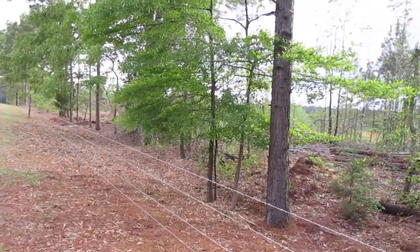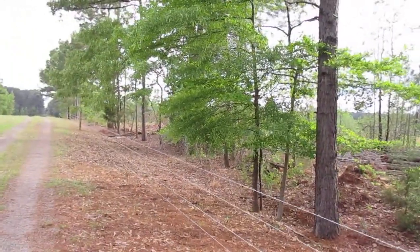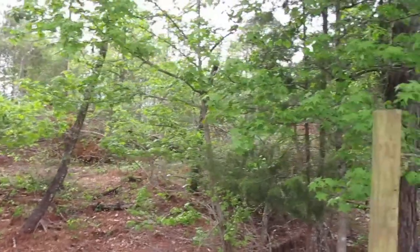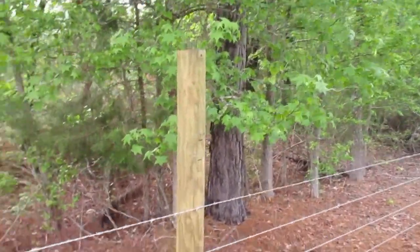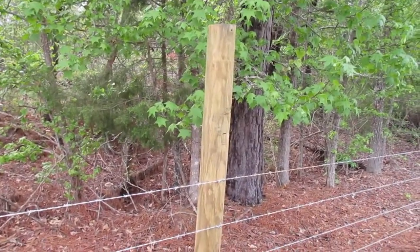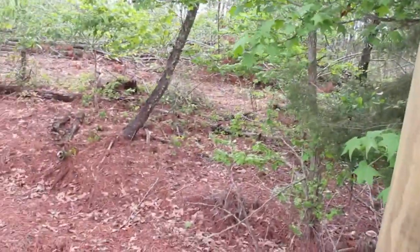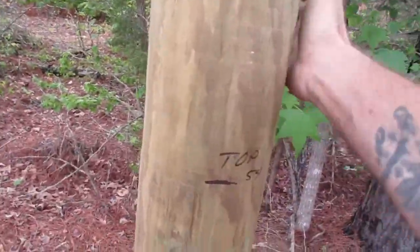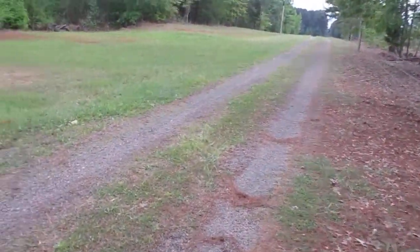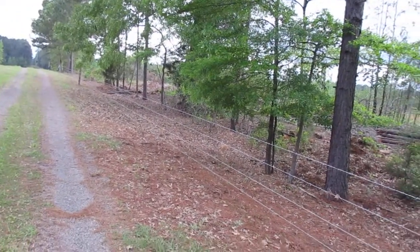Get everything installed. Might show you what a story pole is tomorrow — makes setting your t-posts real easy. I go back and cut off my posts and do an angle cut on them so they drain water a little bit, helps maintain them. Put these things in concrete, they're rock solid. The concrete got kind of high, but anyway it's coming along nice and straight.